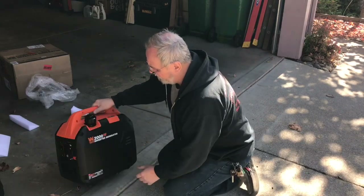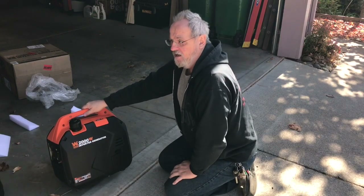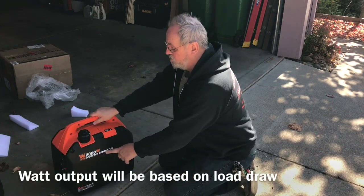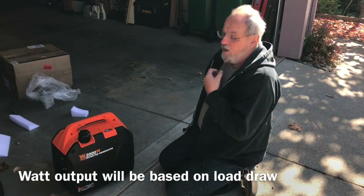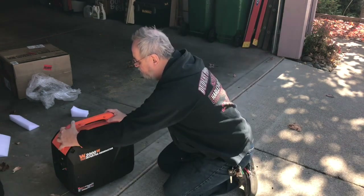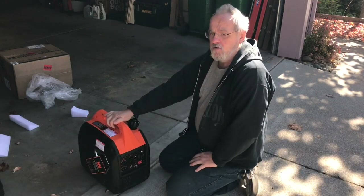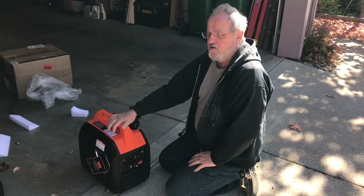This unit is 2,000 watts max and its running wattage is 1,600. This is an inverter generator, so it produces power by inversion — producing one voltage and outputting a different voltage. I'm going to take a quick look at the manual and then we'll get back to setting this up.